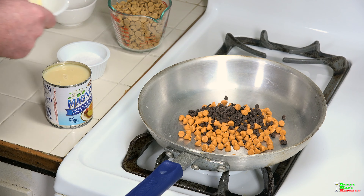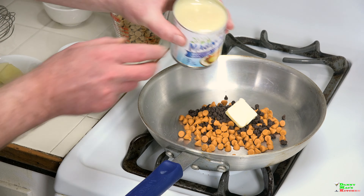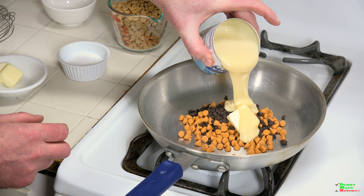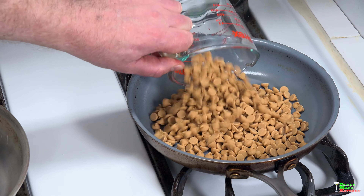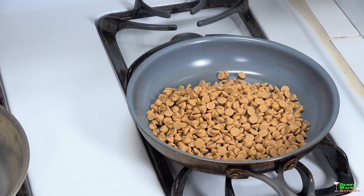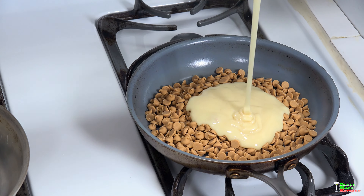In the first pan, let's add a quarter cup each of chocolate chips and butterscotch chips, one teaspoon of butter, and roughly four ounces of sweetened condensed milk. That's it for that. Then in the second pan, add ten ounces of peanut butter chips - that's roughly one bag.